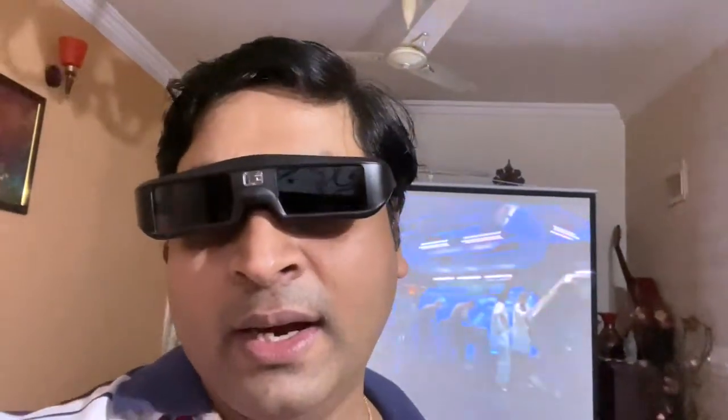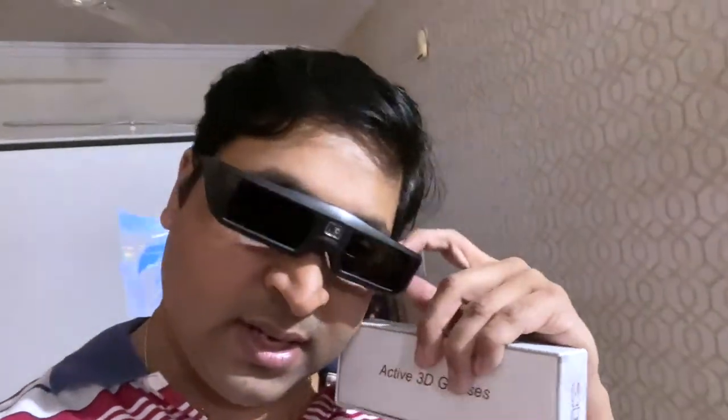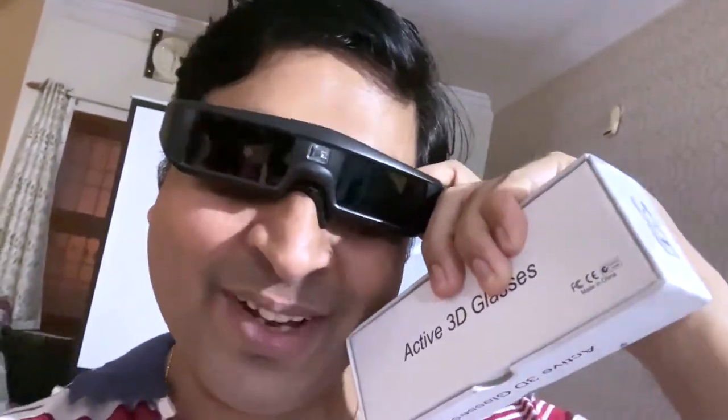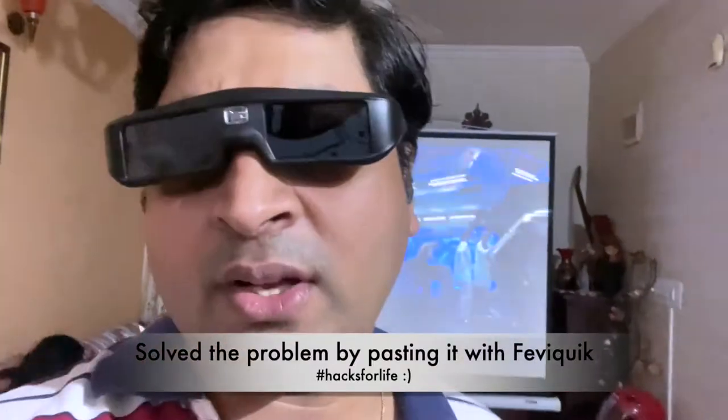It's working well, just like the HiShock ones. Ergonomically, the HiShock was a bit better — it was slightly bigger, and if you wear prescription glasses underneath, the HiShock ones were more comfortable. As for this new pair, when I took it off the nose pad stayed on my nose, which is quite funny. That shows the quality — the rubber nose pad is quite loose.